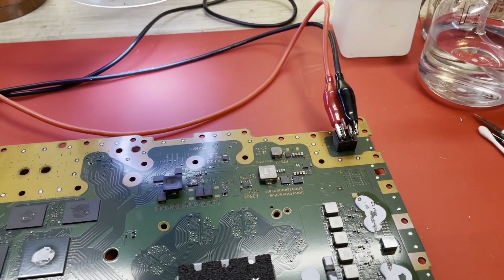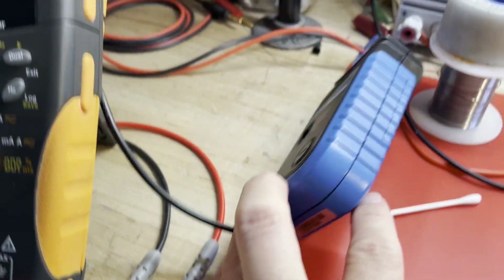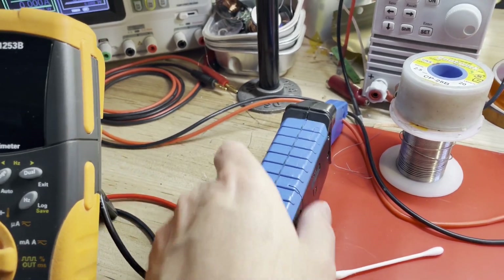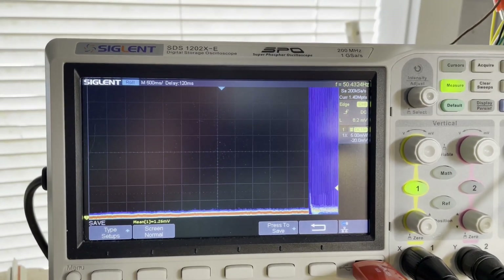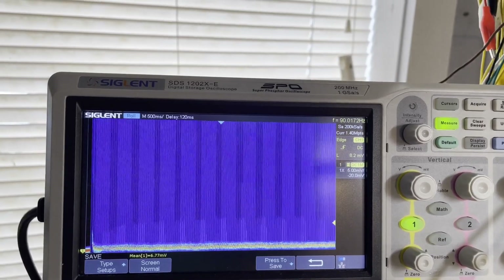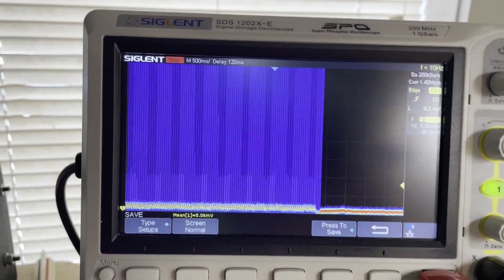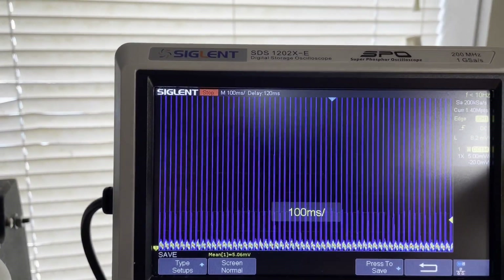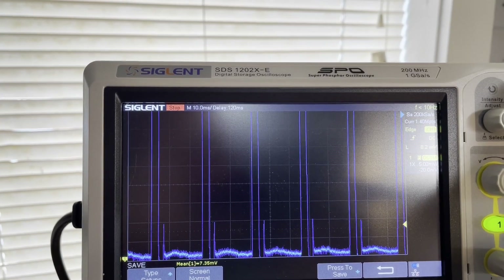I'm going to start by checking its current draw. I've got my leads connected to my power supply at 12 volts, 1 amp, and I'm going to use my current probe to sample the current draw through the lead and see what it shows on the scope. Turning it on now. Wow — I've never seen that before. That looks like a power supply coming up and shutting down really, really fast. That's exactly what that looks like.